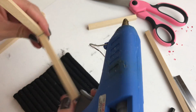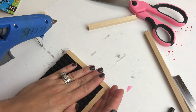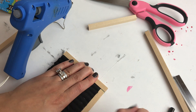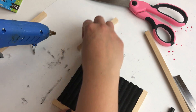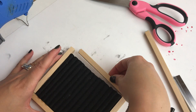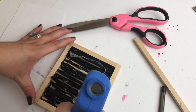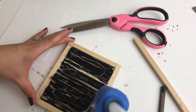Then it was time to build the frame and I used the quarter inch square dowel to do this. I cut two of the pieces at five inches and the other two pieces at four and a quarter inches to fit around. I basically just assembled it like I did my little wooden farmhouse sign ornaments. You can choose to stain the dowel if you want, but I personally thought it was fine just the way it was. Then I just covered the back of the little sign with some leftover poster board that I had on hand.